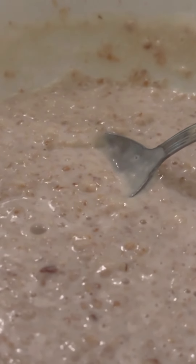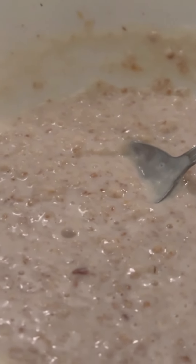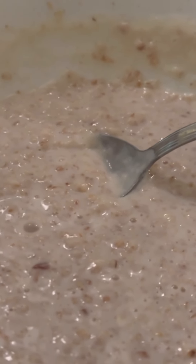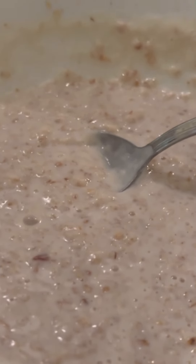I thought it would be interesting to have a look and see what I ate in a day on Slimming World. Welcome back to Mrs P What Is For Tea. Today is Sunday and Mr P is at work.